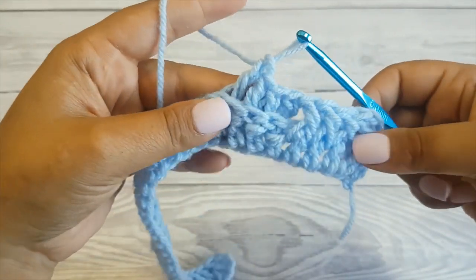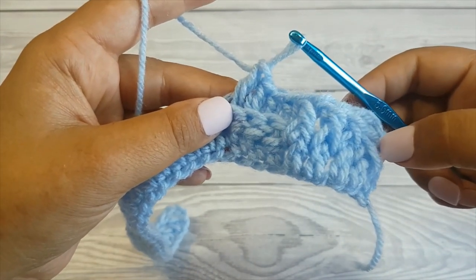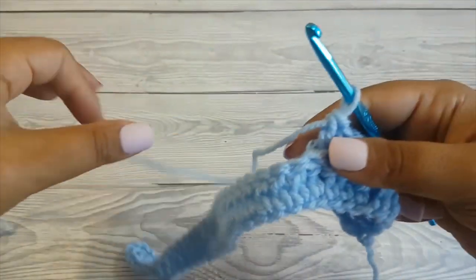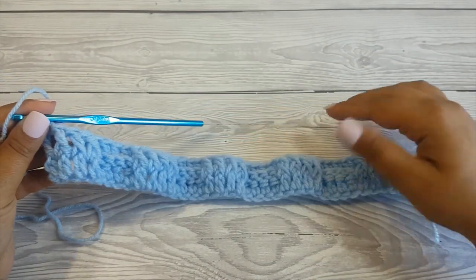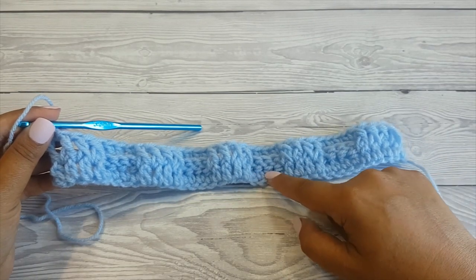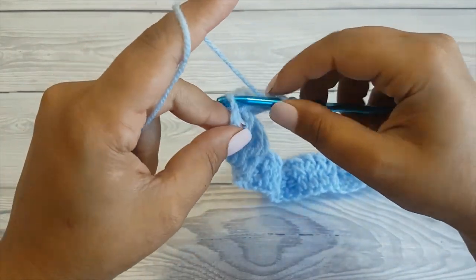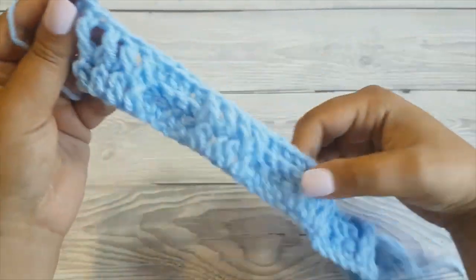Keep alternating four front post double crochet stitches with four back post double crochet stitches across the row until you have one stitch left. As you can see, I alternated the four front post double crochet stitches with the four back post double crochet stitches all the way. Then double crochet in the last stitch and this is your second row.